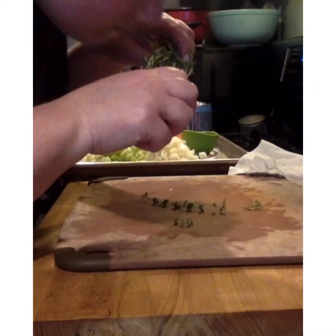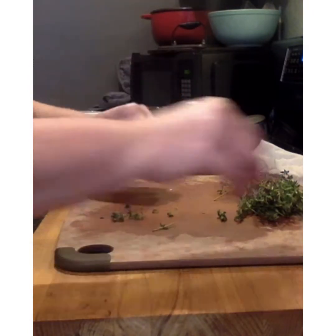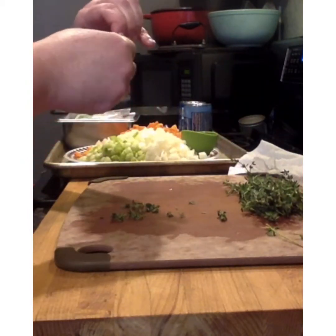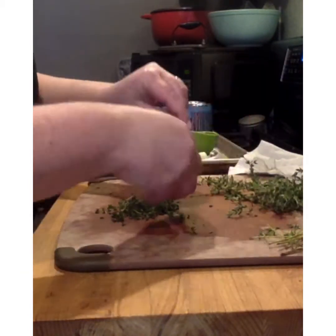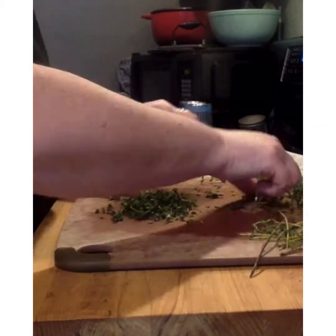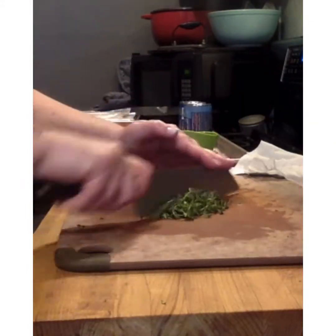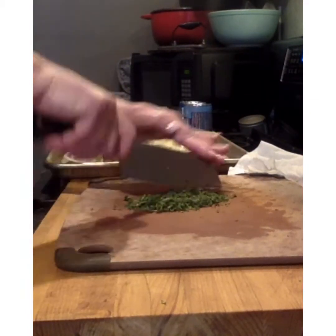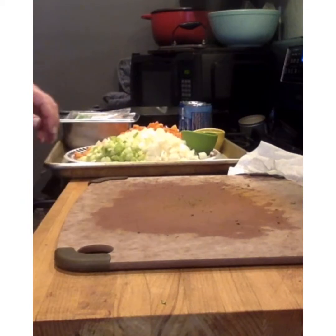For our fresh thyme leaves, we want to rinse them, dry them, then take each piece of thyme and just pull against the stem. When you pull carefully against the stem you'll pull off all the leaves, and then discard the stem. For a recipe of four, use the entire package; for a recipe of two, you can use half. Next, we want to mince our thyme — back and forth using your guiding hand on top to anchor your knife, and then rock it back and forth until you get nice small fine cuts.